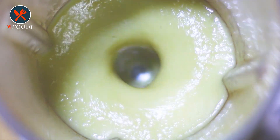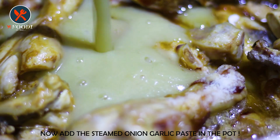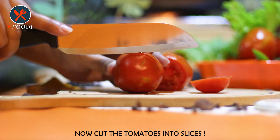Now it's time to steam onion, garlic, and water for 10 minutes in a cooker, then grind the mixture in the grinder to get a smooth paste. Just add the paste into the pot.